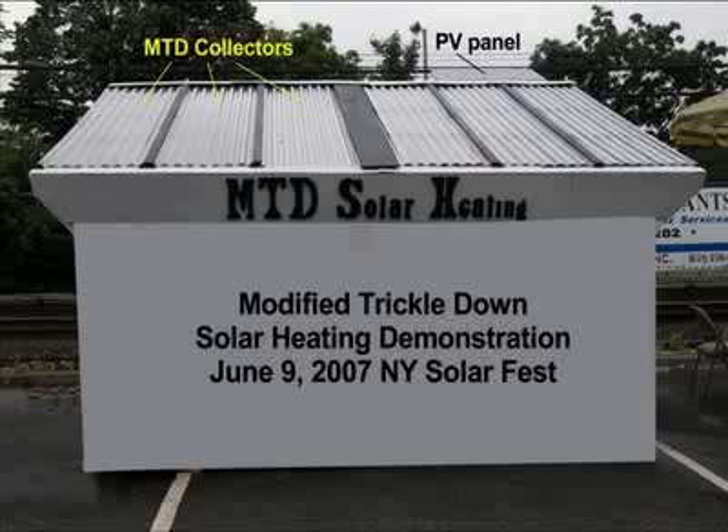The roof on this experimental MTD shed is made entirely of MTD collectors. The material cost of these six collectors is $300. By a strange coincidence, $300 is also the projected heat energy savings per year from these collectors in most North American locations.